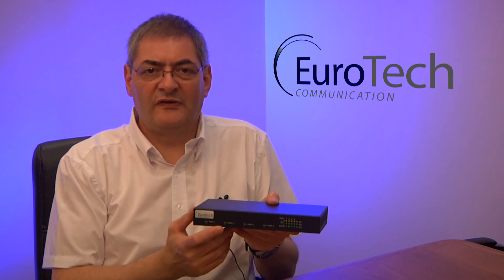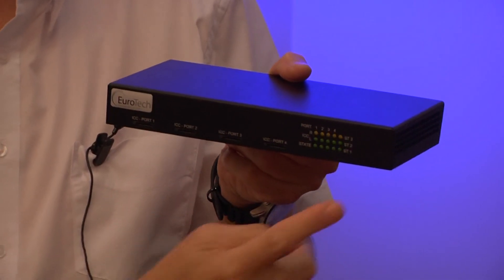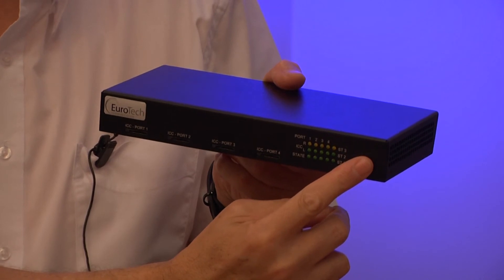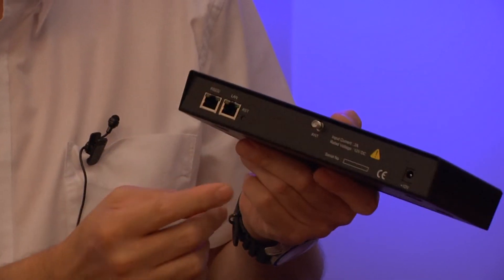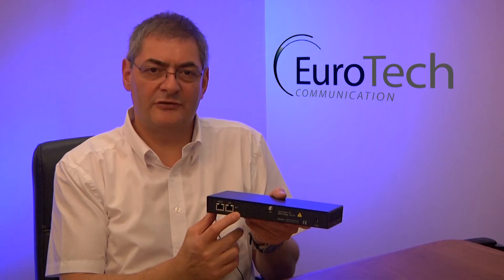On the front of the box, you can see the four SIM sockets for insertion of the SIM cards and LEDs showing the channel status. On the back, you can see a simple LAN connection, COM port for external configuration, one antenna for all four channels, the power supply input, and an AC-DC adapter — 12 volts, 2 amp.